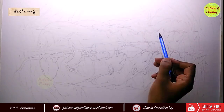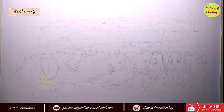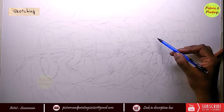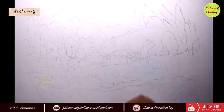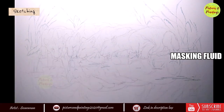Penciling the reflection of the lionesses in the water was fun. By this time I had already spent quite a lot of time just sketching, so I thought I'd keep the reflection pretty simple in the sketching stage and then while painting, paint in all the details. The only thing I took care of while sketching the reflection was to ensure they are aligned with the characters.